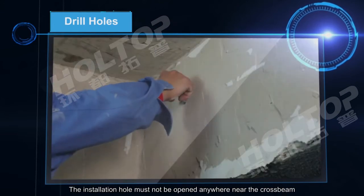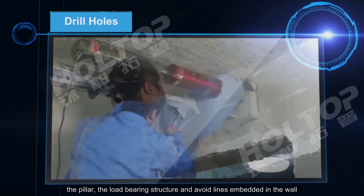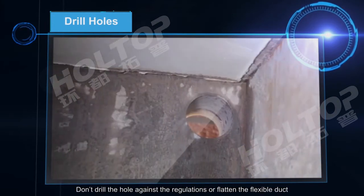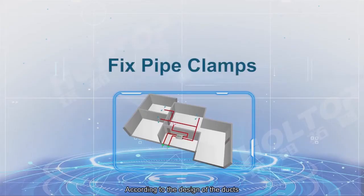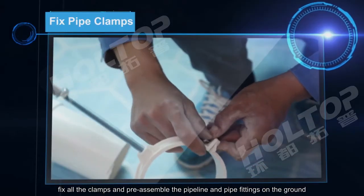The installation hole must not be opened anywhere near the cross beam, the pillar, the load-bearing structure, and must avoid lines embedded in the wall. Holes opened on the bin should not be larger than one-third of the bin height. If drilling is not allowed, the lintel duct should be used — do not drill holes against regulations or flatten the flexible duct. When the installation hole is opened to the outside, it should be tilted at an inclination of 1% to 1.5% to prevent rainwater from entering. According to the design of the ducts, fix all the clamps and pre-assemble the pipeline and pipe fittings on the ground.